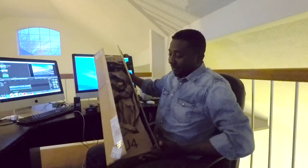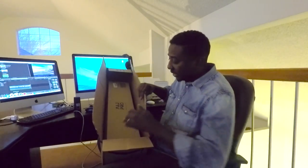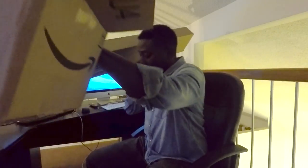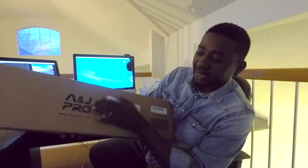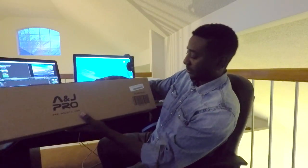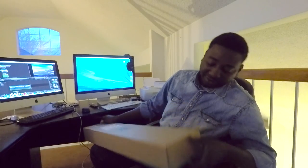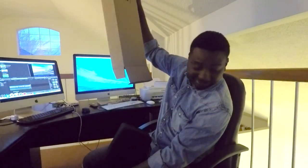Opening it up for the first time — unboxing. I've got this A&J Pro here. Okay, this is the real stuff. I'm not a very good unboxer because I tend to tear things apart. This is not bad though — it looks like I won't have to rip it open today. This is neat.